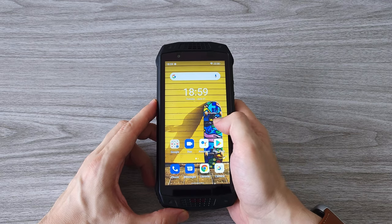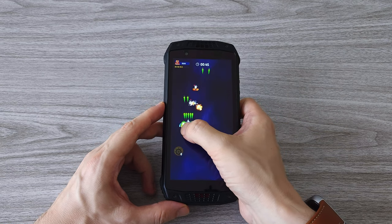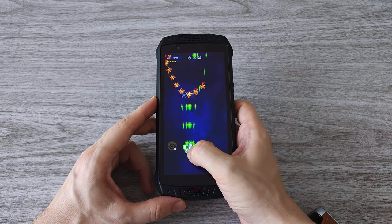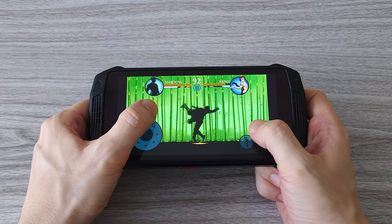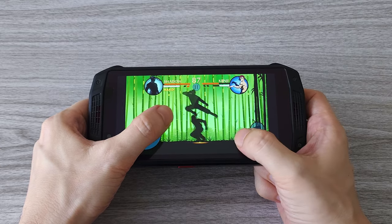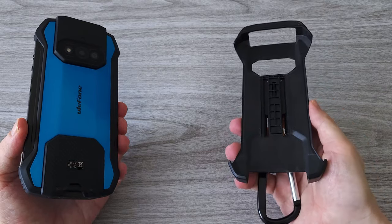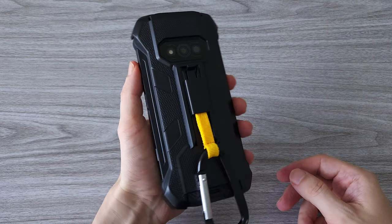Can you play games with the new Ulefone Armor 15? With its massive battery and super powerful sound system, you can enjoy playing without worrying about running out of juice. The sound quality is on another level and you can play any game you want. Although the main purpose of this phone is not gaming, you can still get a pretty good gaming experience. One last thing to test is the Armor case — as I said, it's sold separately, but it's a pretty useful accessory and I'll definitely be using it.